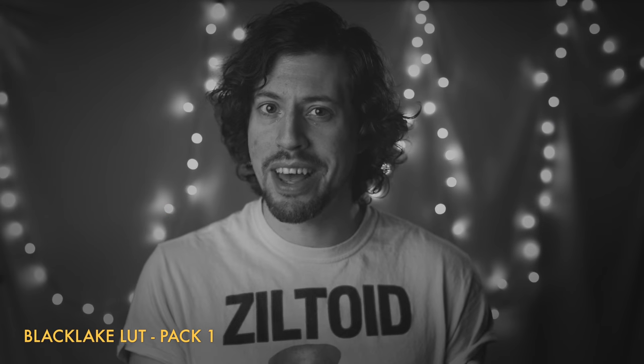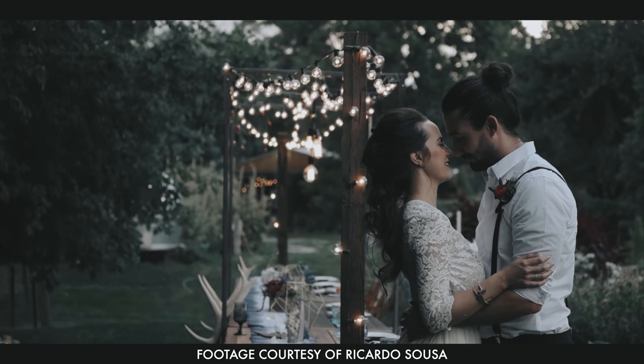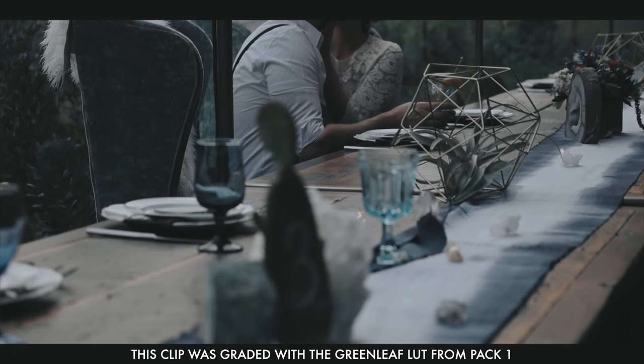I'm not sponsored to say this — I just use them a lot and the guy who created them, Ricardo, who by the way is an amazing videographer and photographer, got in touch to let me know about the offer. As you can see they look really good; they're really some of the best I've ever used, mainly because I find them very gentle on skin tones while still giving an interesting look.